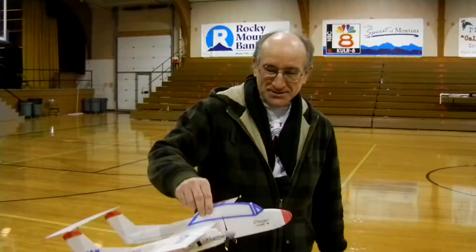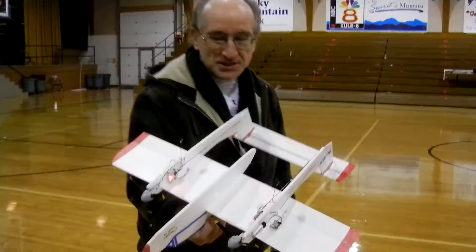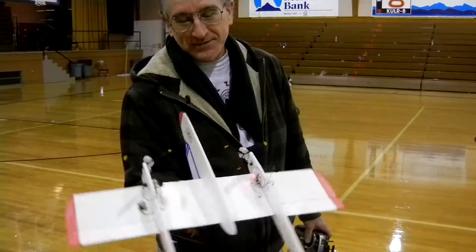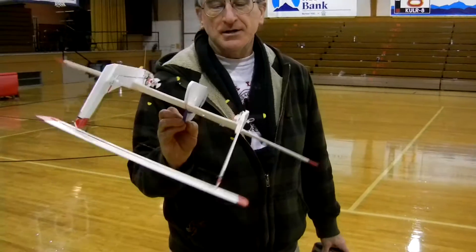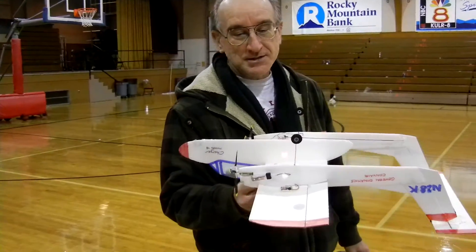Okay. This is a Convair Charger, a competitor to the old V10. Made out of 6mm foam. Got two receivers, two motors, T28 landing gear parts, mosquito propellers. Let's give it a shot here.